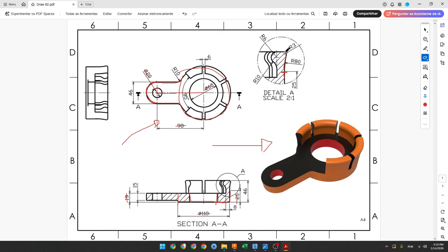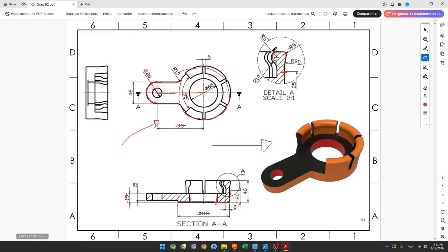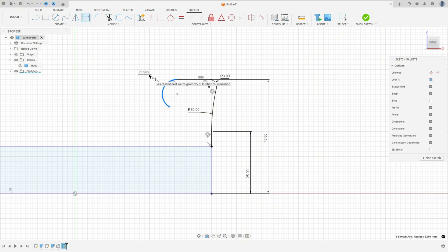Here we have another arc with 3 millimeters of radius, a line, and another arc with 6 millimeters of radius — this arc is tangent on both sides. Make an arc, make a line, and another arc. Go to sketch dimension: the radius here is 3. Make sure this arc is tangent on both sides. The distance between this line and this face is 46 millimeters, and this arc has 6 millimeters of radius.